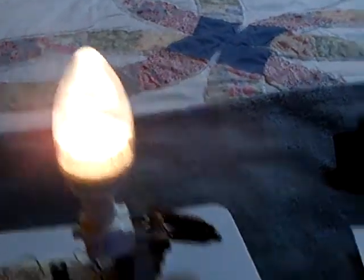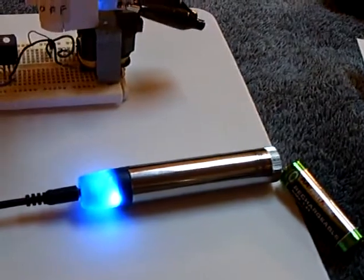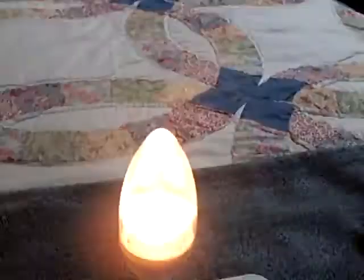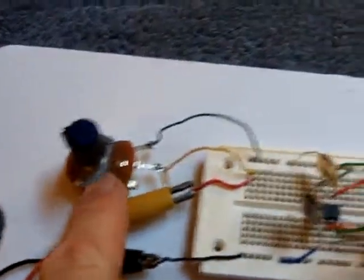I'm thinking this would be a real handy light to have around. If you box it up nice and use one of these cell phone chargers as the power supply, with a handful of double-A batteries, you could run for a long time in an emergency on that kind of light bulb.